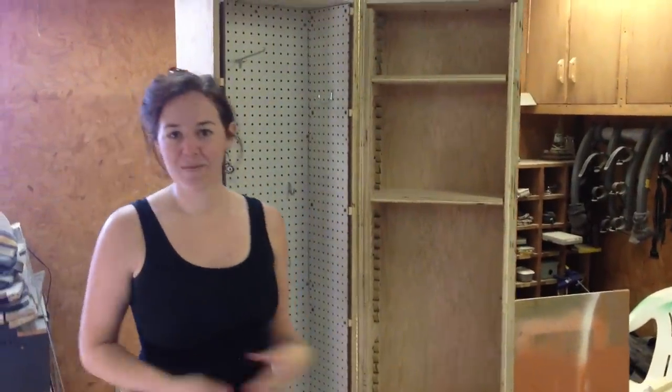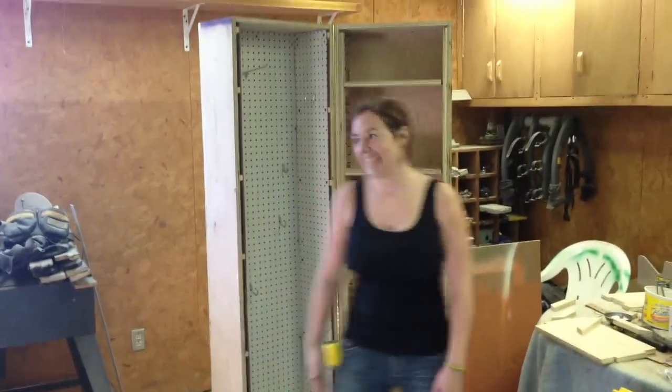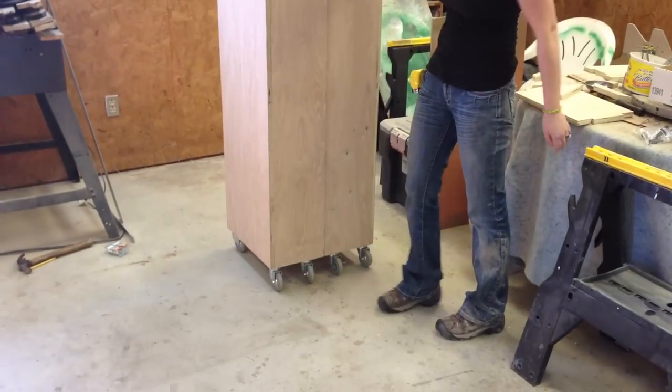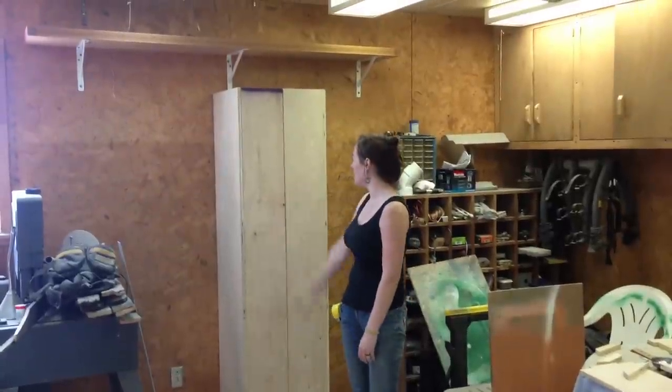And of course, this means that I can make two shelves or seven shelves or however many I might need. And then whenever I'm done, if I wanted to stow this away, I can just close it up and then roll it into a spot against my wall.